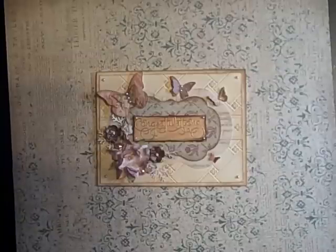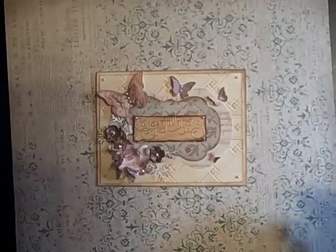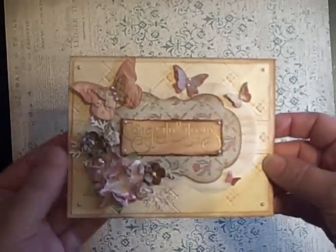Hi guys, Jill here and I have a few cards that I wanted to show you. I haven't been doing a lot of stamping. I had been, but this last week I've just been dealing with a lot of appointments and stuff and haven't done a lot. So I have two cards to show you.